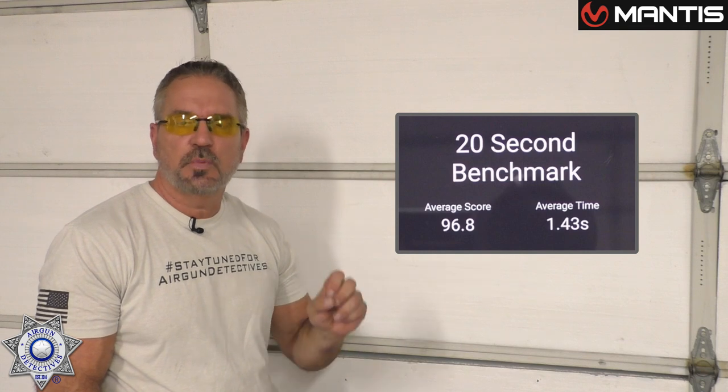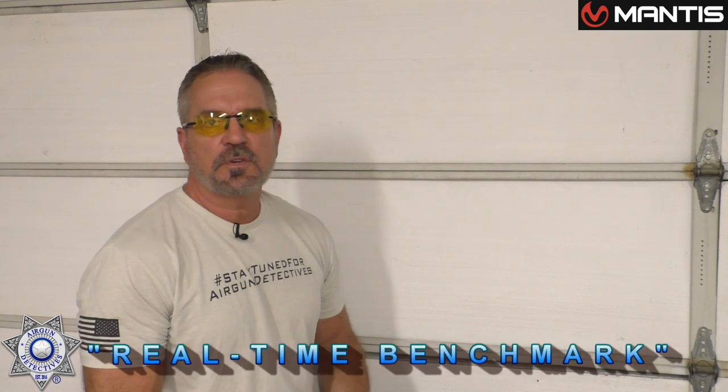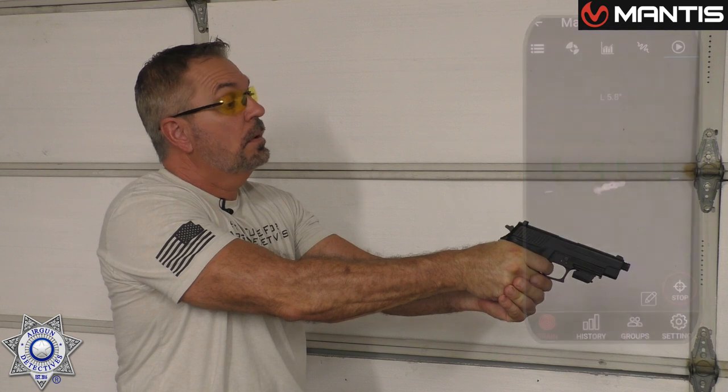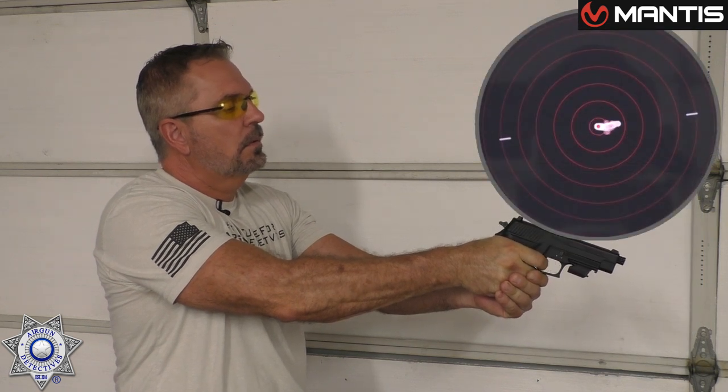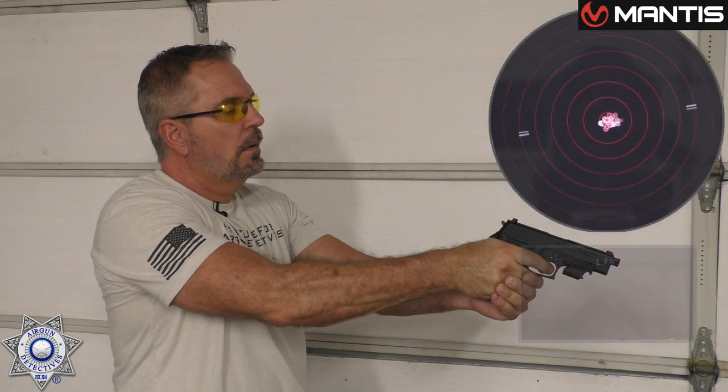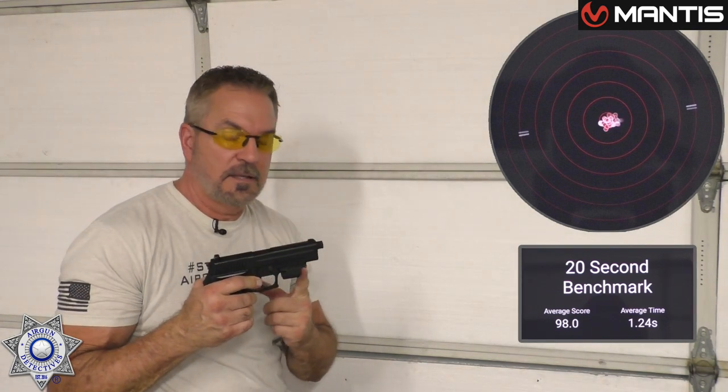Let's try this in real time. I'm going to show you what this looks like — this is the 20-second benchmark course again, but I'm going to show you what it looks like with their target. Even though I'm aiming at my own target, the app is going to show how you're aiming and where your muzzle is actually pointed. That's real time, just showing you what the target looks like. This thing is really trick.